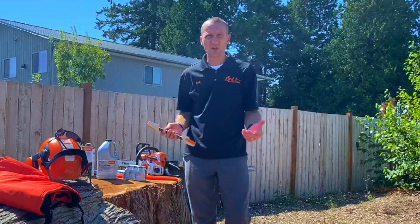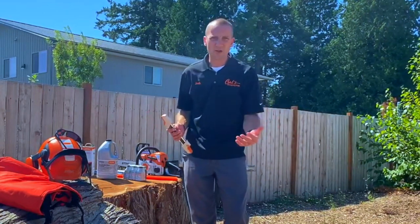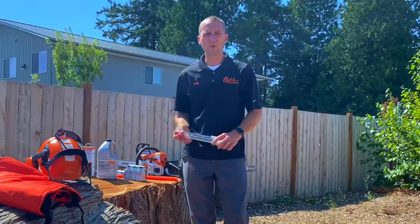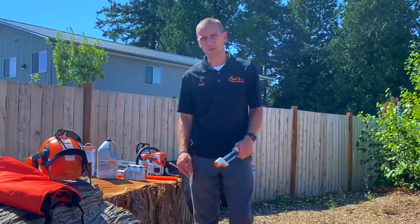That's the STIHL MS 180 how-to. If you have any questions, comment on this video or shoot me an email at josh@carlsmower.com. Thank you for taking the time to watch, and enjoy your STIHL MS 180.